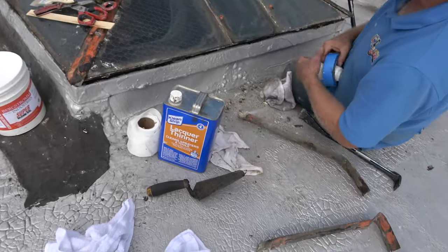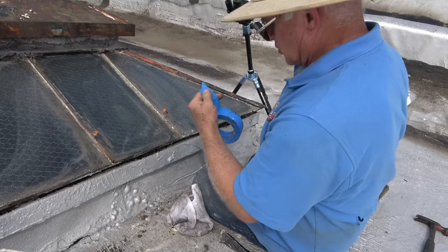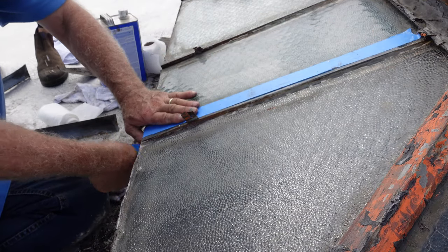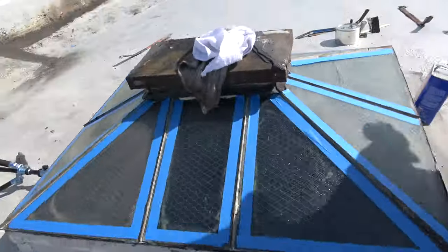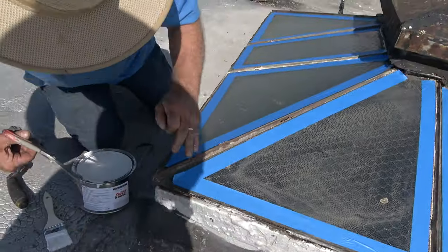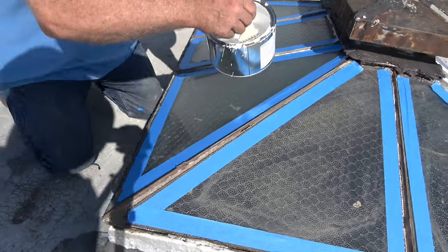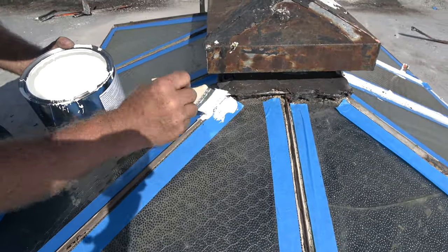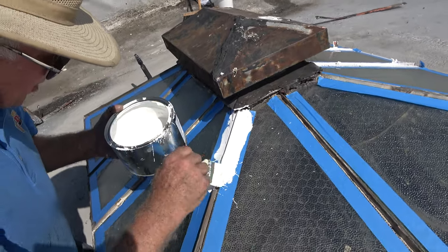If you want to do a nice job, you do it this way. Let me do a nice job for you so you understand what I mean. Tape it off. There you go — look at this. Now, the wind always blows when I want to do this. Always.